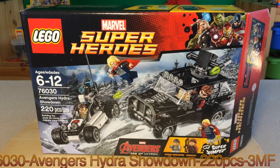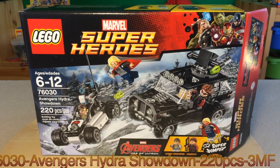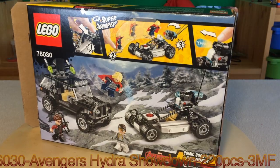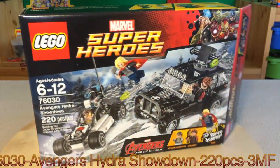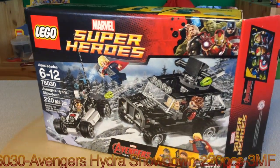What up guys, Peter here, and welcome to a Marvel Super Heroes Avengers Age of Ultron review. This time we have the Avengers Hydra Showdown set, set number 76030, two hundred and twenty pieces, age six to twelve. This set comes with three minifigures. Here's the box and the back of the box, and at the top it has the three minifigures. It also comes with the super jumper.